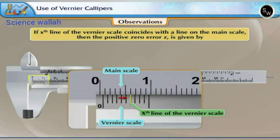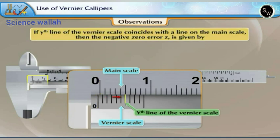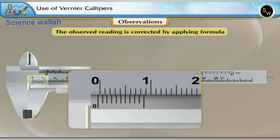If the x-th line of the Vernier scale coincides with a line on the main scale, the positive zero error Z is given by: Z = +x × LC. If zero of the Vernier scale is on the left of the zero of the main scale, the error is said to be negative. If the y-th line coincides, the negative zero error Z is given by: Z = −(N − y) × LC, where N is the number of divisions on the Vernier scale. The observed reading is corrected by: correct reading = observed reading − zero error.